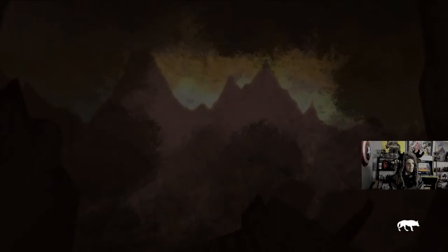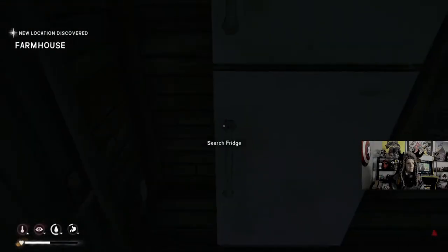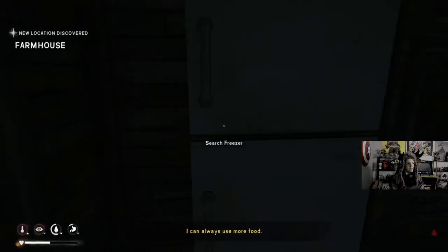Load time — look at this. That's pretty good. I can always use more food. We're gonna eat up tonight, don't worry. We'll keep well fed for this.